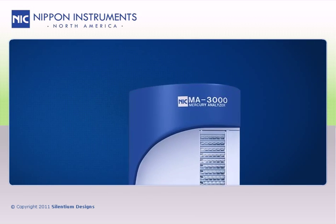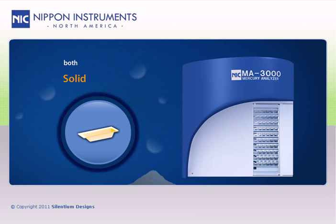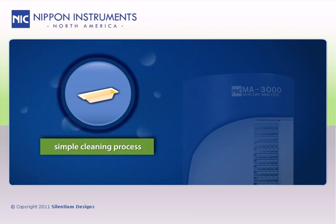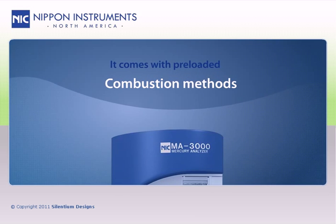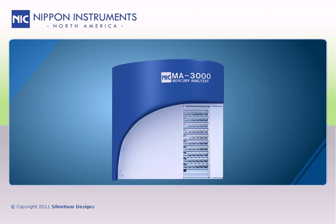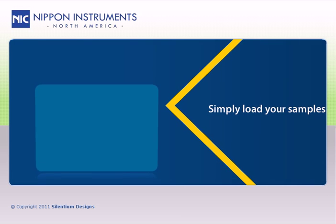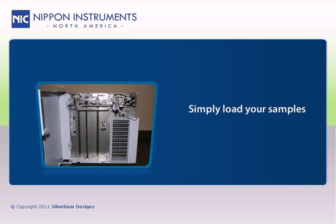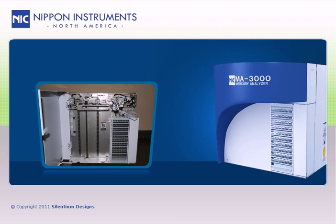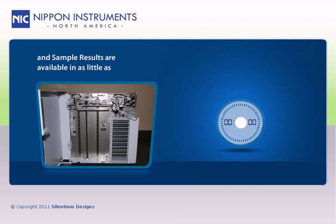The MA3000 uses durable ceramic sample boats that are compatible with both solid and liquid samples, while allowing for a simple cleaning process. It comes with pre-loaded combustion methods for most sample types, and allows users to create their own methods for rare, complex sample matrices. All you have to do is simply load your sample, and the MA3000 does the rest — with results in only around 5 minutes.